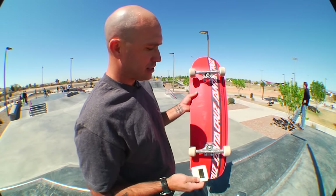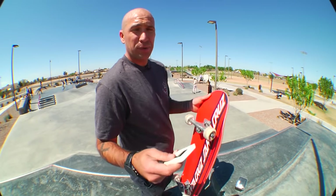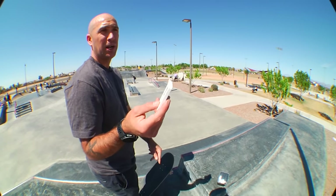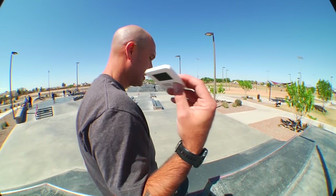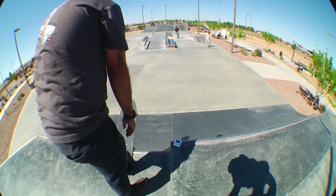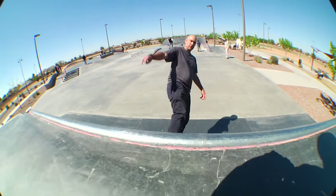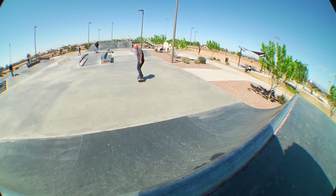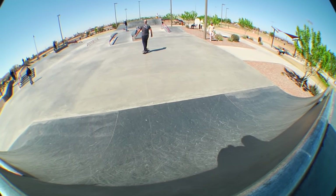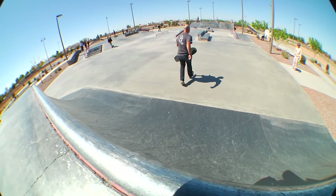Let's make our way over to the tallest quarter pipe and try some frontside airs. Board feels good under the feet — if the Everslick slides nicely we'll definitely put that to the test on the rail. Got to pay the piper — probably going to get smoked. Let's give this quarter pipe a little test and see how it feels. This one's not as launchy as the other one, but we've got nine minutes.